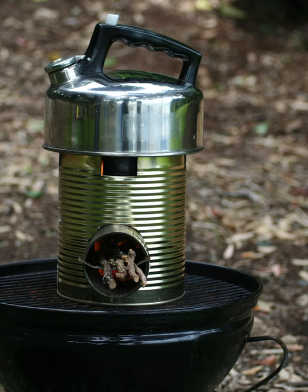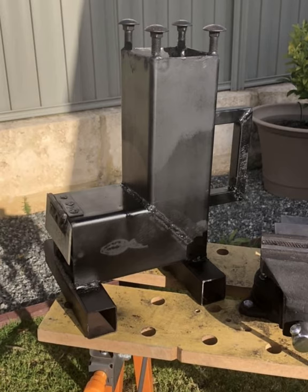My first mini project was a rocket stove that I built and successfully cooked some water for coffee. It then went to a larger one that worked like a furnace.